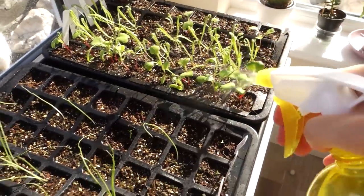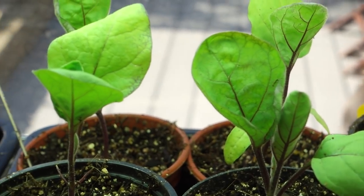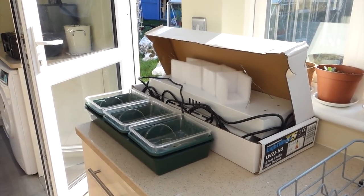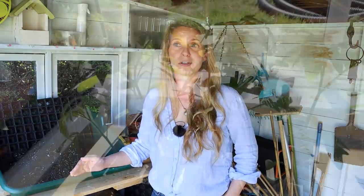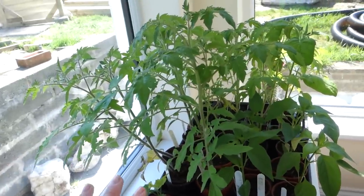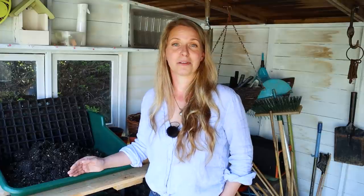Up until now I've been starting my seeds undercover — in the greenhouse and in the house under grow lights. I've now put away the grow lights and won't be using them again until early next year. I have a lot of plants on the go; the tomatoes, aubergines, and peppers are all screaming for more space. They'll be going into the polycrub, which has had some work done over the past weekend.